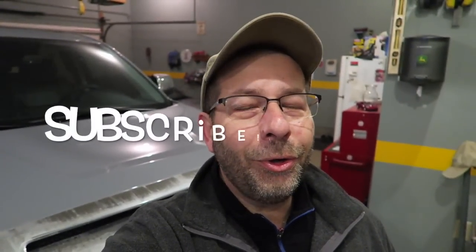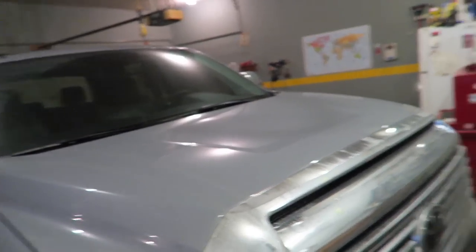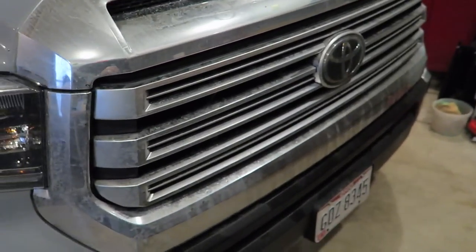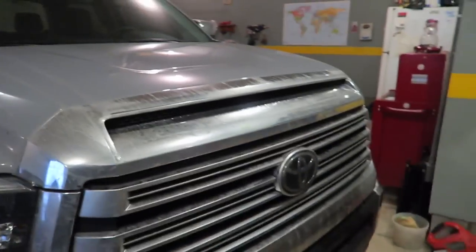Good morning everybody! Welcome to the channel — it is grill replacement day. The new grill is here. If you saw my video the day before, the new grill came and I did a little unboxing, showed you what it looked like. What I'm replacing of course is the grill and the bulge on the front of the Tacoma — both to be color matched like the rest of the truck. This is supposed to take 15 minutes, so I figure an hour, hour and a half. We'll see.